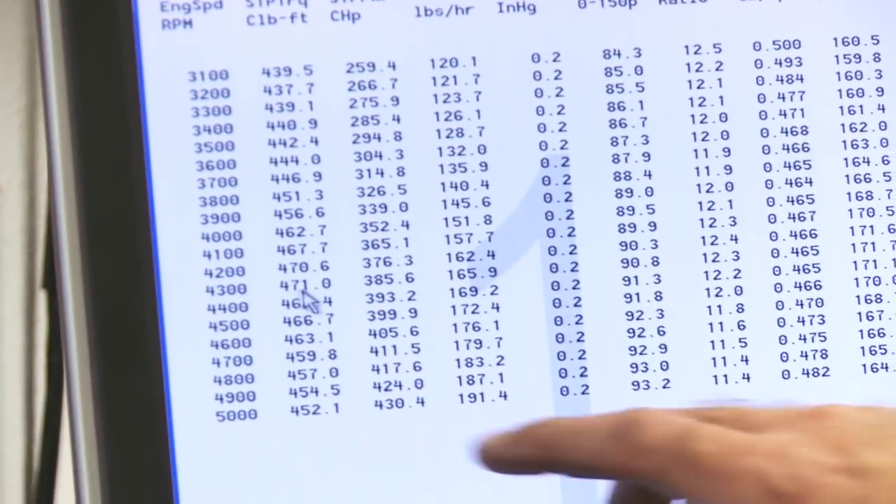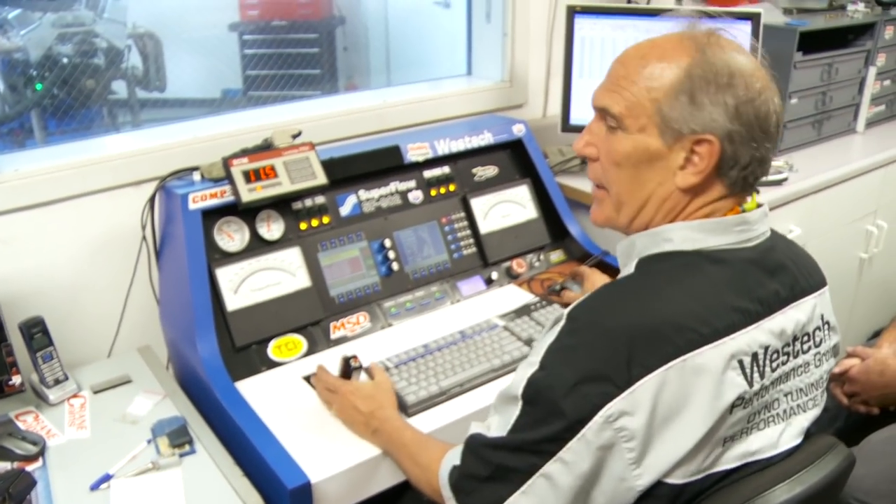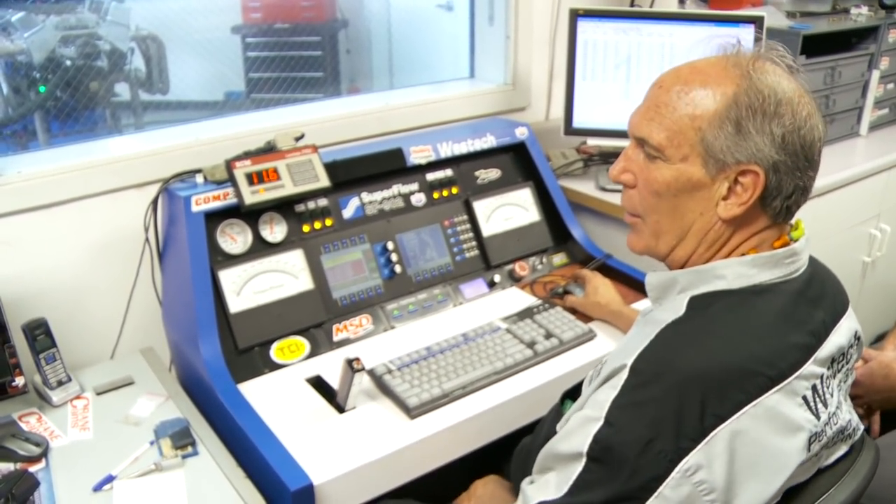That's a half pull to 5,000 — it's already made 430 horsepower. We're going to run to 6,000 now; I think that will be over the peak power number. The old engine floated the valves at 4,200, so this is better already.